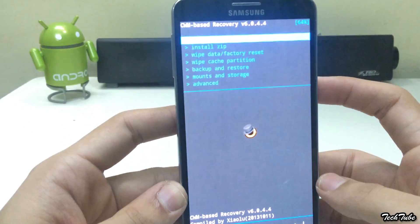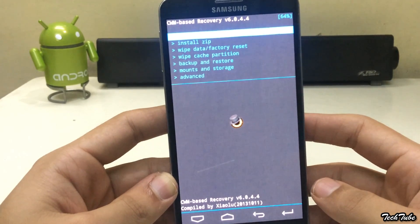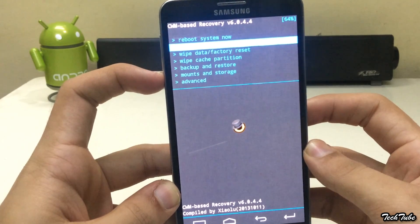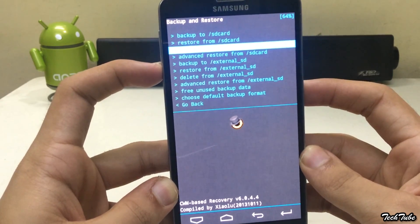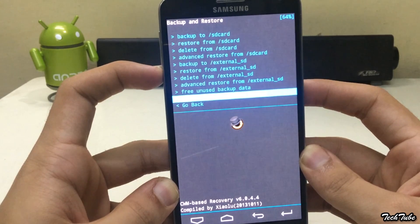Download the ROM from the links in the description box below and then save them into your SD card. Go to Backup and Restore and click Backup to SD card. This will backup your current ROM and data — it may take some time depending upon the amount of data you have.